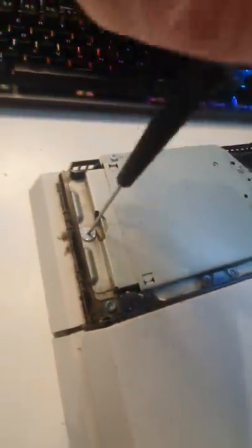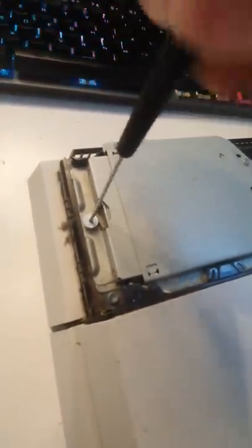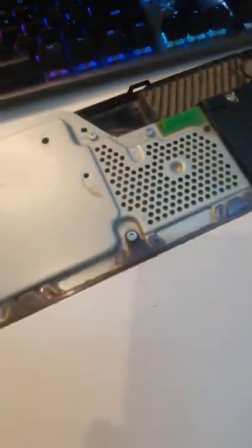PlayStation fam, check this one out. Get your cover, pull it off, get this screw, give it a twisty-roo. Slide the hard drive out a bit and you want to expose this hole. Then you grab your screwdriver, turn it clockwise, and if you look down the front here — Bob's your Arnie!